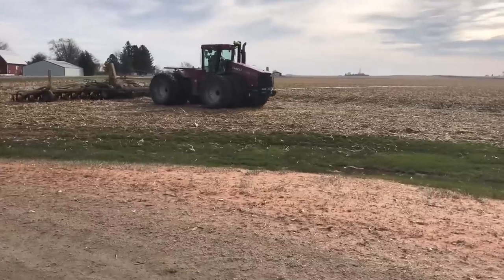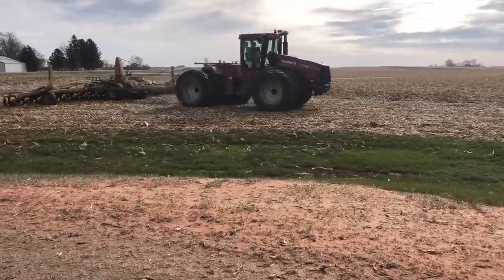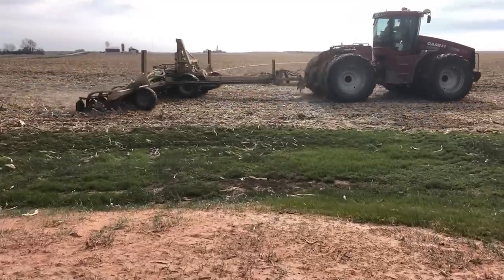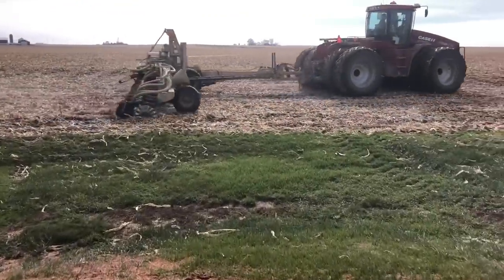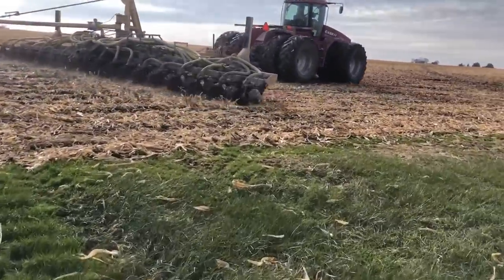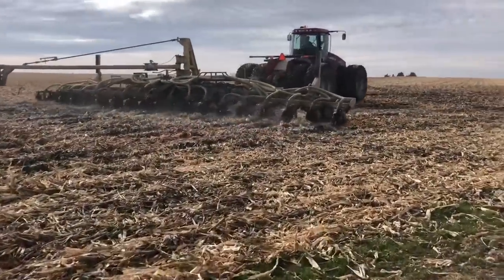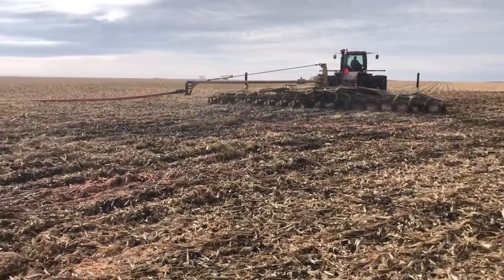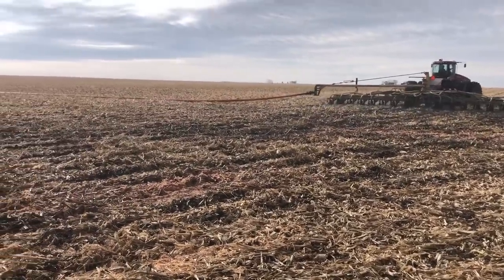We lay down a lot of hog manure every fall with a drag line hose applicator system. The hog manure is a great benefit to our soil with all of the nitrogen, potassium, phosphorus, and all of the micronutrients found in manure that you don't necessarily get in your simple commercial fertilizer blend. But even though it's injected into the ground with the hose applicator, it's definitely prone to leaching off nitrogen into the air, especially if you apply your manure early in the season when the temperatures are still warm outside. So we're turning this dirt over partially in an effort to mix in that manure and try to hold on to as much of the nutrients as possible.